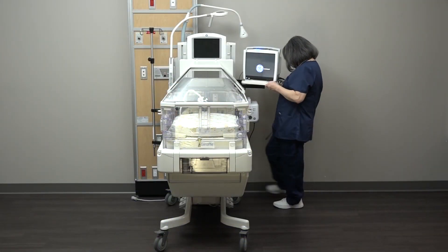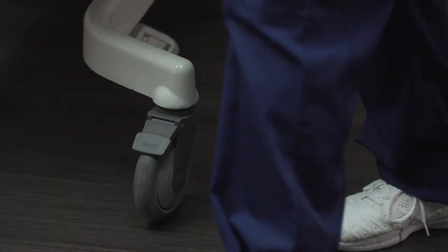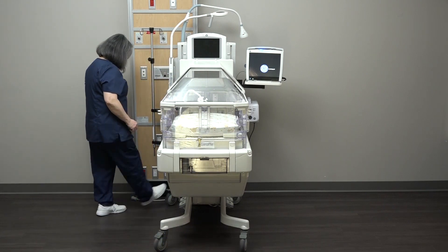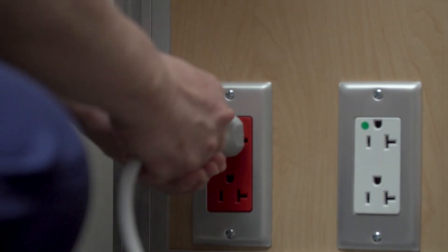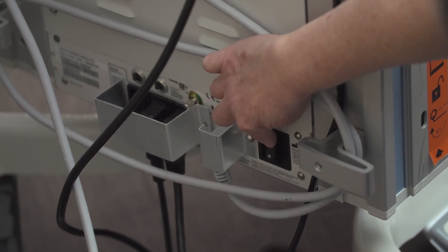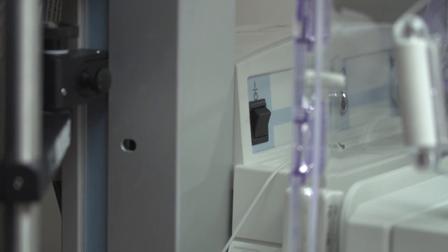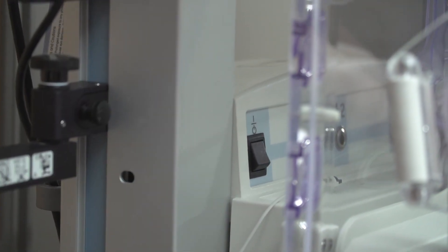Before you turn the device on, you should lock all wheel brakes. Plug the power cord into a grounded outlet or a hospital-grade outlet and turn the power at the mains power switch located on the back of the device in the lower right corner. Next, turn on the power at the standby switch on the probe panel.